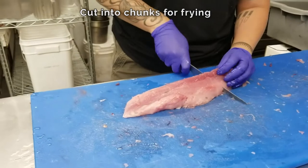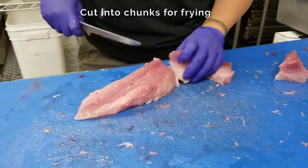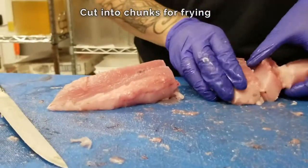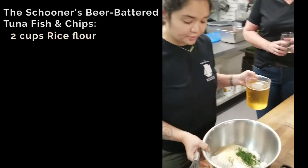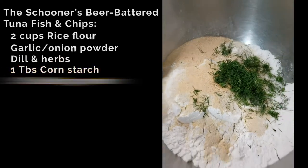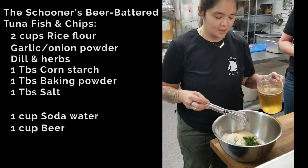So we're going to do a couple of chunks right out of the middle. Now we're going to get this in batter and fry it up. In this bowl I have some rice flour, some granulated onion and garlic, some dill, and we're going to add a little bit of soda water and PBR to make the batter.